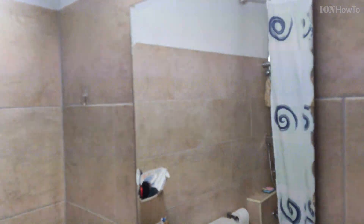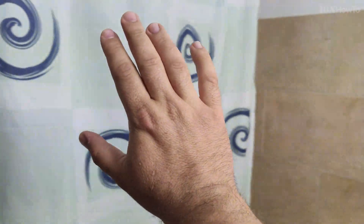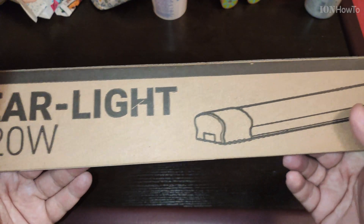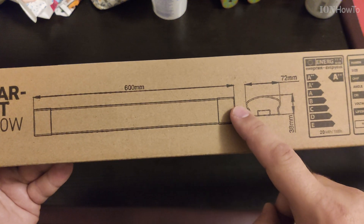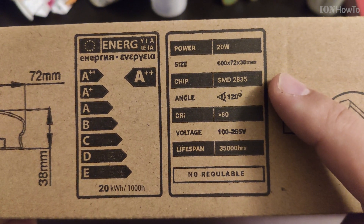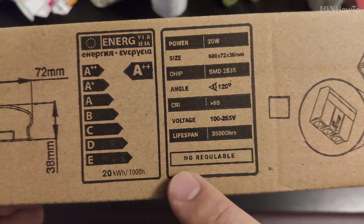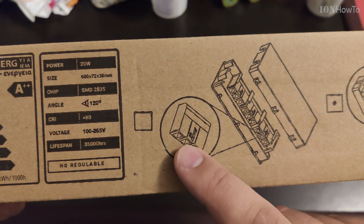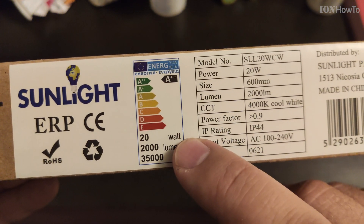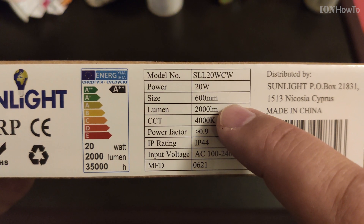I wanted to get rid of the flickering and also reduce the power consumption. The old lights are 18 watts per tube, so that's 36 watts total for two tubes. I got this new fixture — it's 20 watts in total, about the same power as the original. It's A++ rated, at 20 kilowatt-hours per 1000 hours. The brand doesn't really matter — whatever is locally available works fine. This one is 2000 lumens.